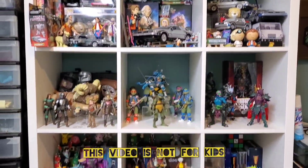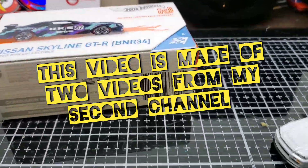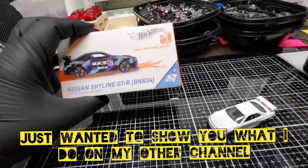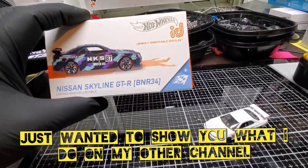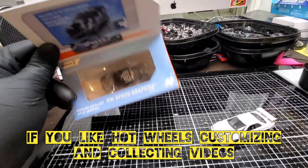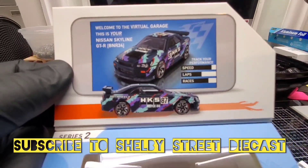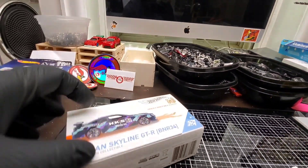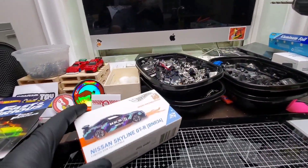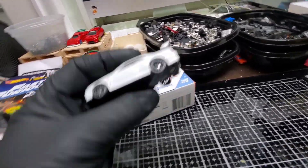Hey guys, how's it going? Nas here and you are watching Shelby Street Diecast. I got one of these — well, more than one — so I'm going to open another one. I really love the HKS livery, I love all the art decos, I love everything on this really sweet Hot Wheels ID, which is pretty much a premium just without the base.